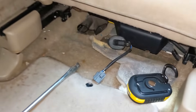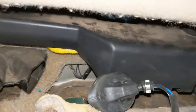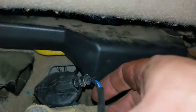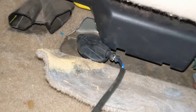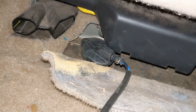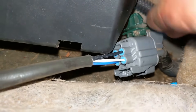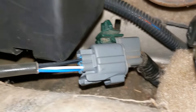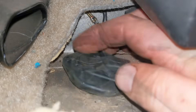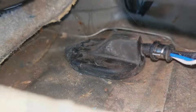Now go inside the car and reconnect the sensor to the harness. Make sure you hear a click when it snaps into place — a loose connection can throw the same error code, so double-check that it's secure. Then press the rubber seal back into place.